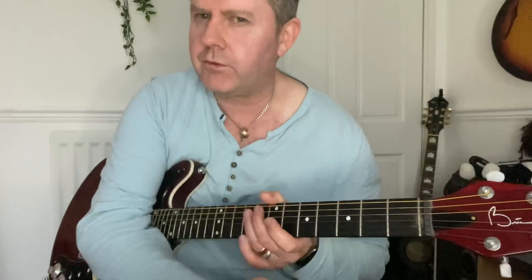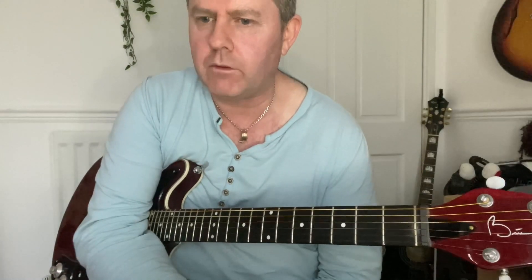In this video we're taking a look at the Thin Lizzy song Vagabond of the Western World, covering the intro, the main riff and the chorus. There is an outro solo, but I think that's a separate lesson in itself because it's quite involved.